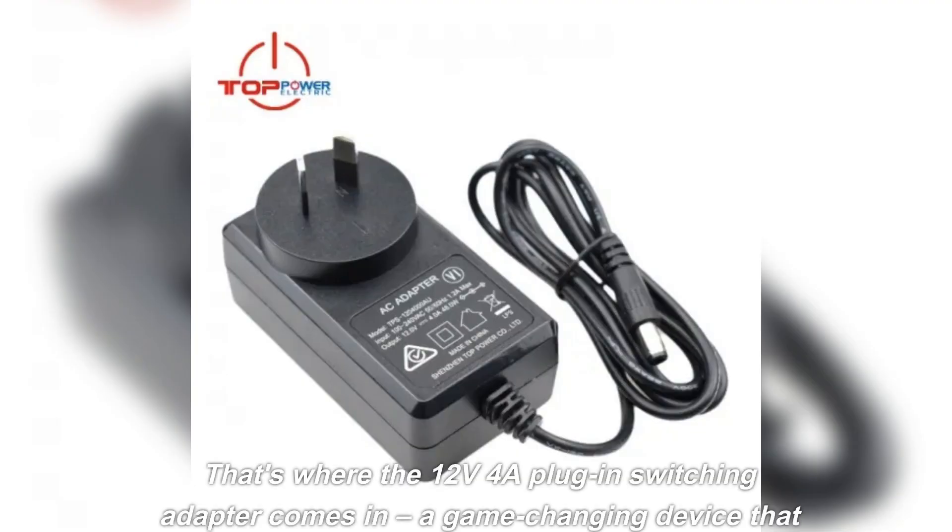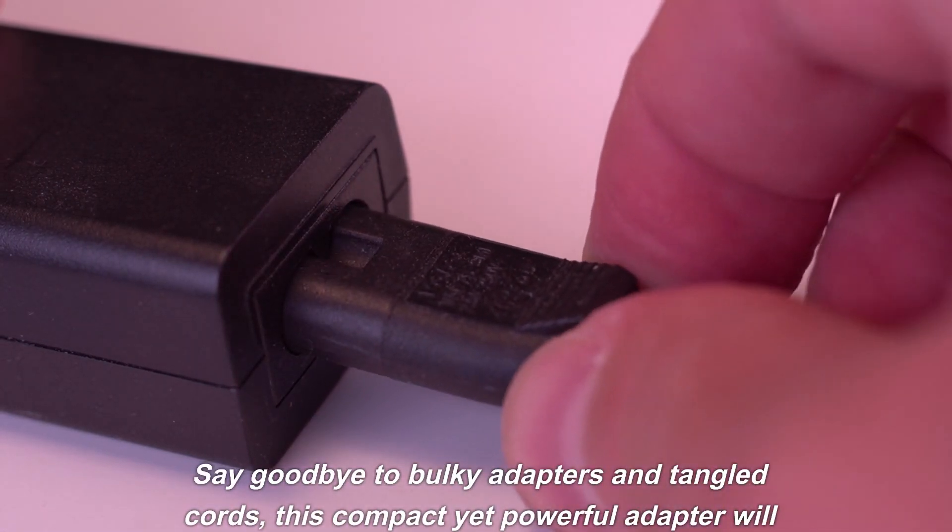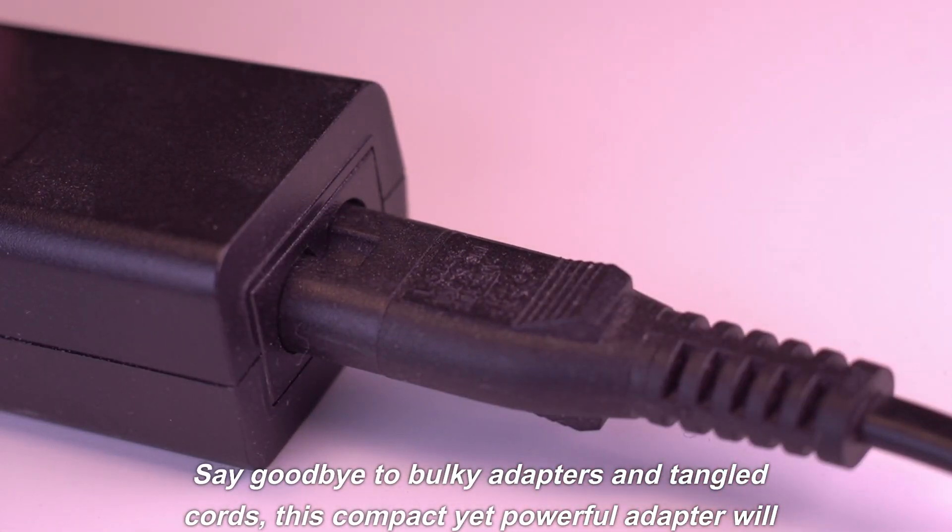That's where the 12V 4A plug-in switching adapter comes in — a game-changing device that promises not only increased efficiency but also ease of use. Say goodbye to bulky adapters and tangled cords. This compact yet powerful adapter will revolutionize how you power your devices.